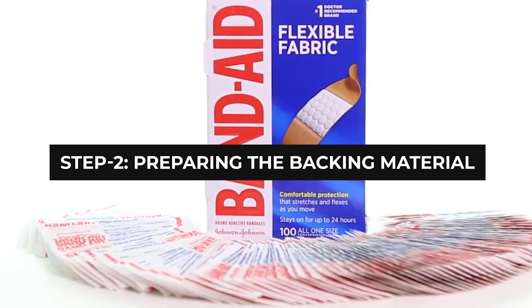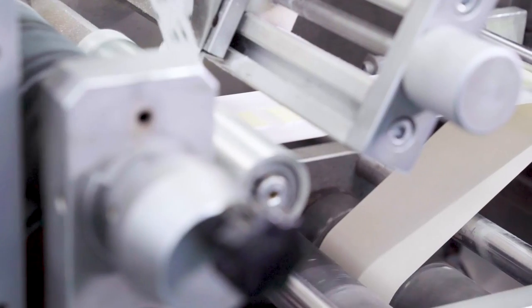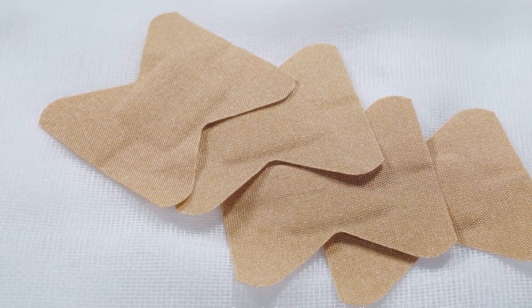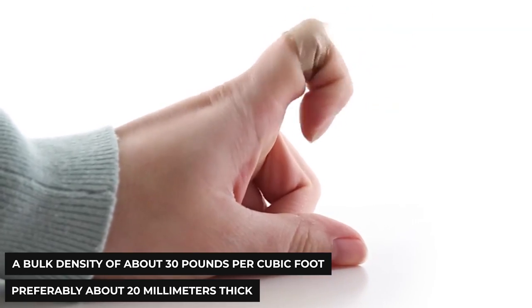Step 2: Preparing the Backing Material. Strip adhesive bandages like band-aids are fabricated from continuous lengths of bandage material. This material is the primary support of the plaster and it's known as ETS. This fabric comes in the form of elastic foams or films and is flexible in only one direction — it's the portion that will form the sticky part of the bandage. A common backing material that meets the desirable bulk characteristics for cushioning and elasticity is a plasticized PVC foam material, preferred at a bulk density of about 30 pounds per cubic foot and approximately 20 millimeters thick.